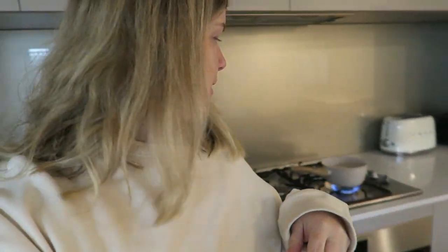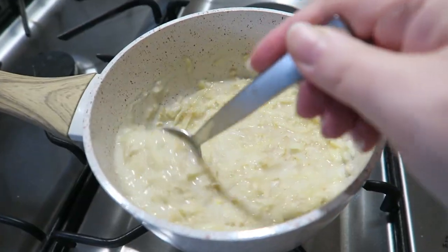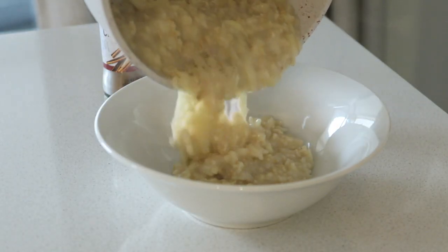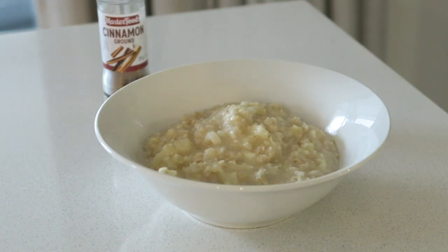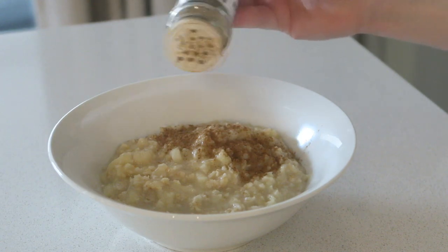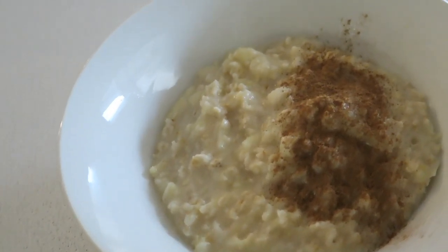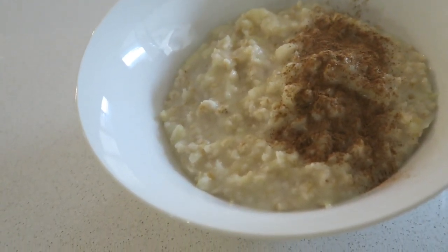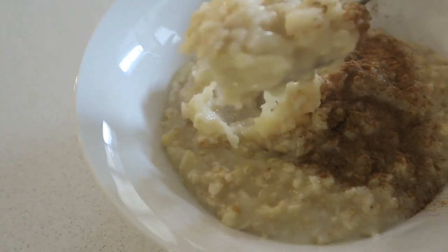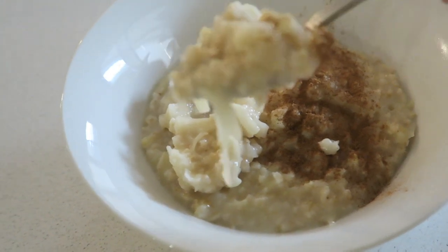Then we just bring it over to the stove and let it simmer for about two or three minutes. I'll show you the consistency — I mean, I'm sure you all know how to make porridge, it's not rocket science. This is the type of consistency I like, really nice. I add some cinnamon on top. You could add a bit of maple syrup or honey, but I don't — the apple gives it quite a bit of sweetness. It's delicious, nice and creamy with little bits of apple. Really nice comforting brekkie.